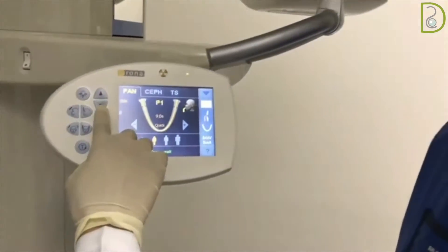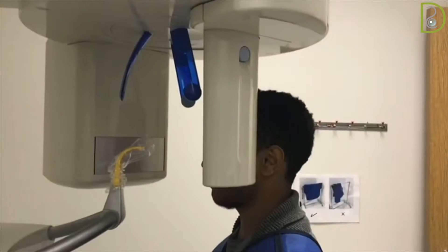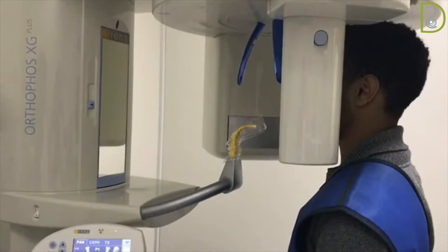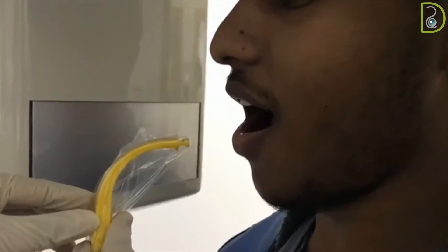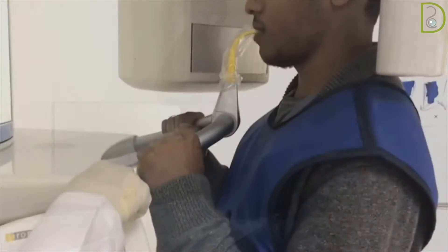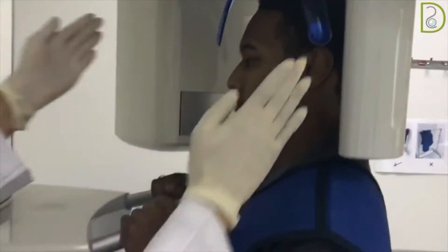Adjust the unit using the control panel, as the temple support should be in contact with the patient's head. The patient is instructed to bite edge to edge on the bite guide. Ask the patient to hold the handle and stand straight. On the control panel, adjust the temple support to immobilize the head.